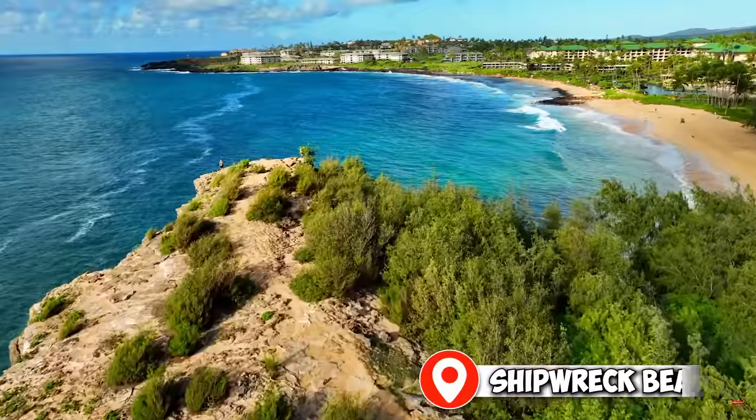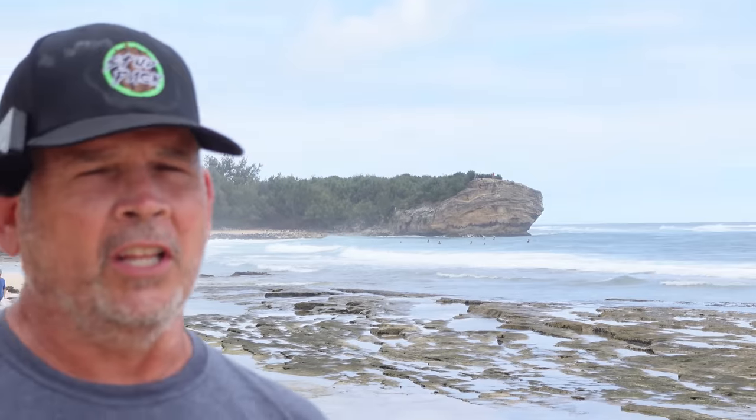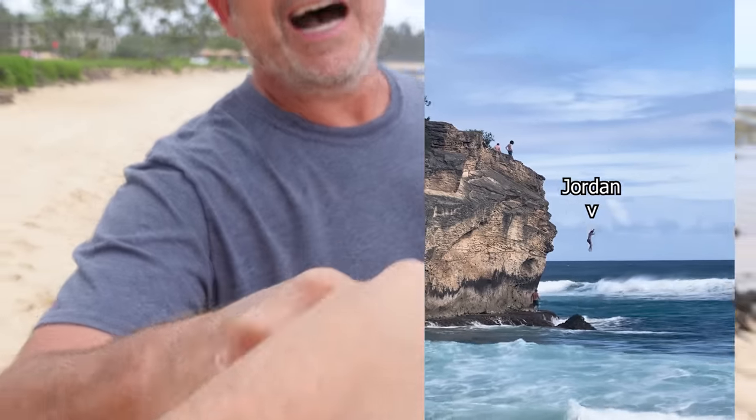Today we're out here at Shifter X Beach. That cliff over there — Jordan and his brothers jumped off it just a little while ago. Awesome job, bud. We like to hang out at the beach a little bit in the morning, kind of get our vibes going for the day, and then head back to work. Our tools are waiting, the bathroom's waiting. Let's head back over there and keep on keeping on.